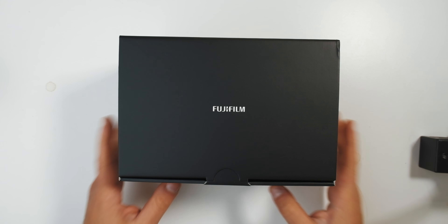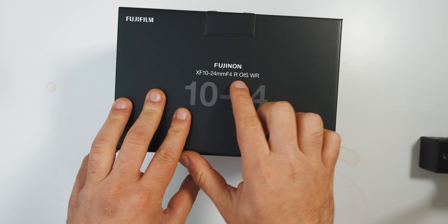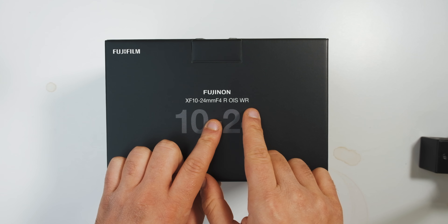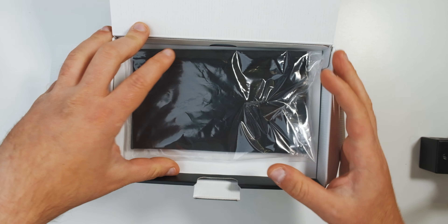So let's just jump right into it. Here it is — the Fujinon XF 10-24 millimeter f/4 R OIS WR. We'll talk about that later; that's one of the key features. But the 10-24 mark ii — hold on, last interruption I promise: when I say mark ii, it's really just an updated 10-24. It is not officially a mark ii, but for the sake of differentiating during this video I will refer to the new one as the mark ii.